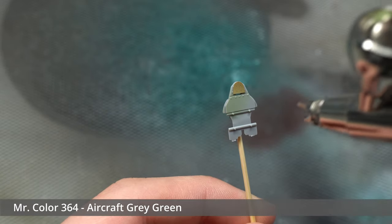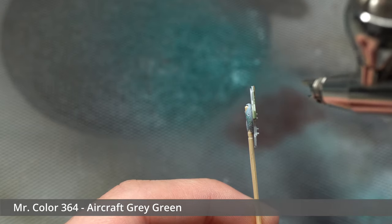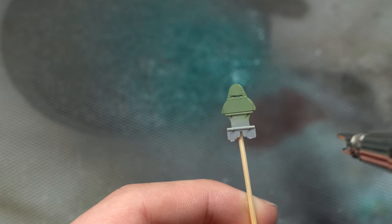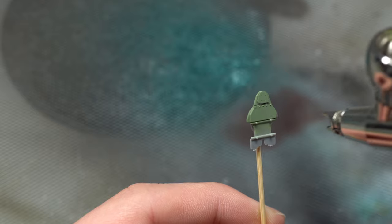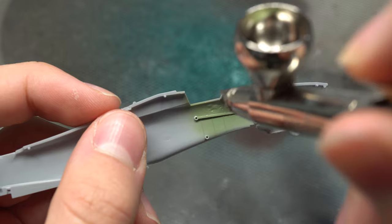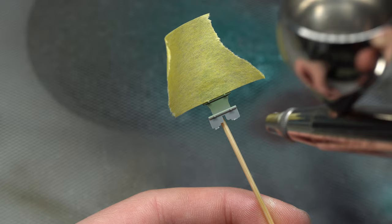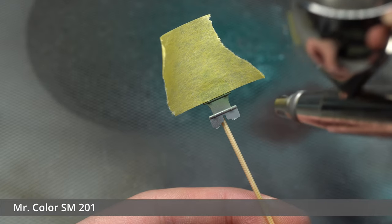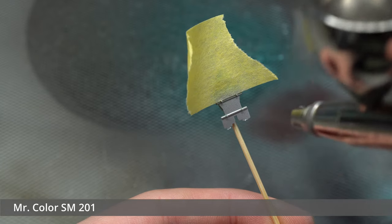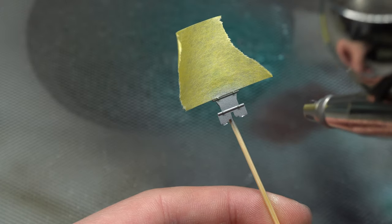I then moved on to laying down some interior color, which in this case was Mr. Color 364 Aircraft Gray Green. This was applied to various elements including the fuselage sidewalls. It was then time for some bare metal finishes, which were present on both the seat as well as below the headrest and on various other parts. For this I used my trusty pot of Mr. Color Super Metallic SM201, also known as Super Fine Silver.